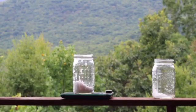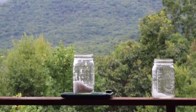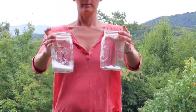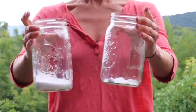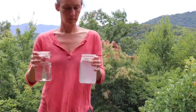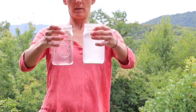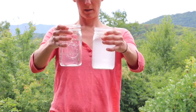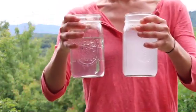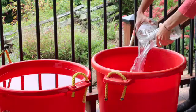The mordant is made by placing the soda ash and alum in separate jars, pouring boiling water into each jar, and mixing it up. Then combine the jars — they will bubble up like a volcano when you do this, so be careful. I didn't film that part because I didn't have a big enough jar, and it ended up being a bit of a mess, but it's fine. Then pour the mixture into the hot water and your mordant is ready.